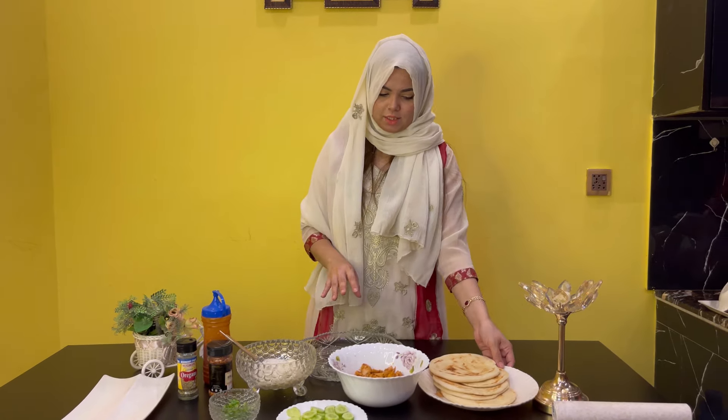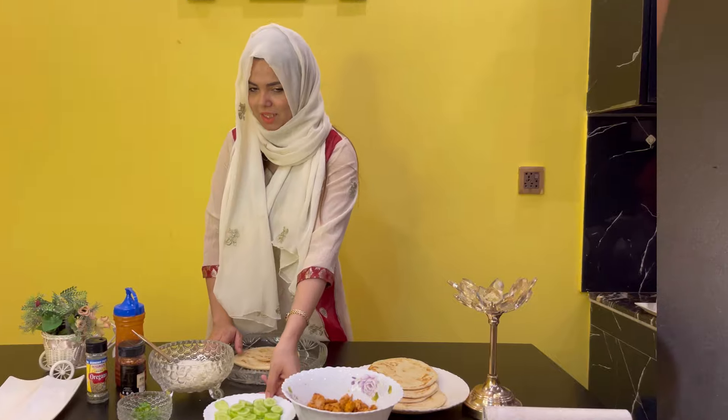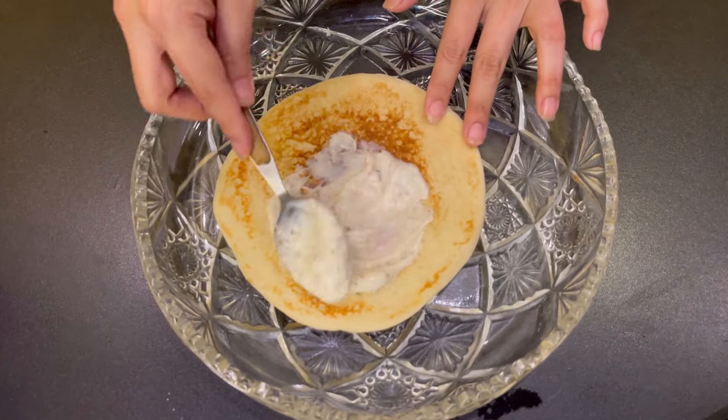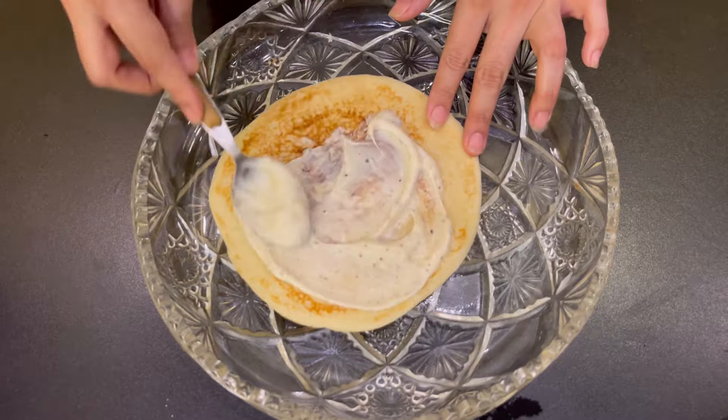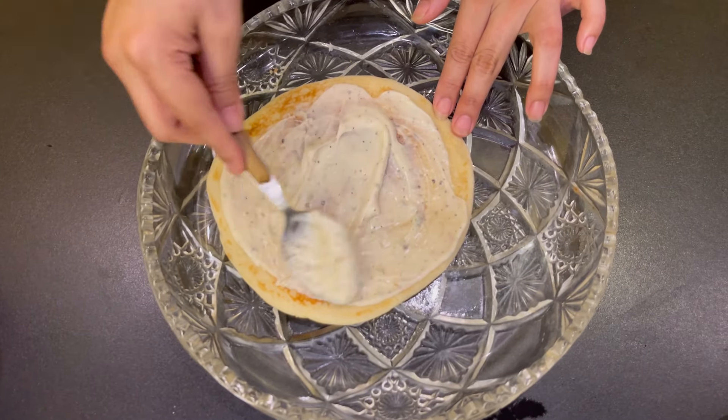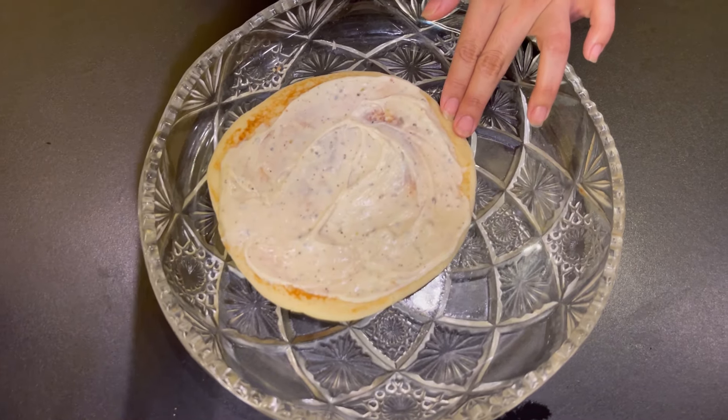I have all the ingredients ready. Let's assemble it quickly. It is delicious. We have to apply the sauce on the wrap. This has all the taste of a shawarma. We are making it in hot water — I mean, warming it up.